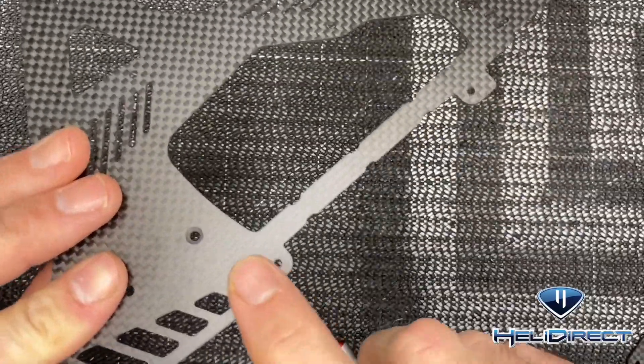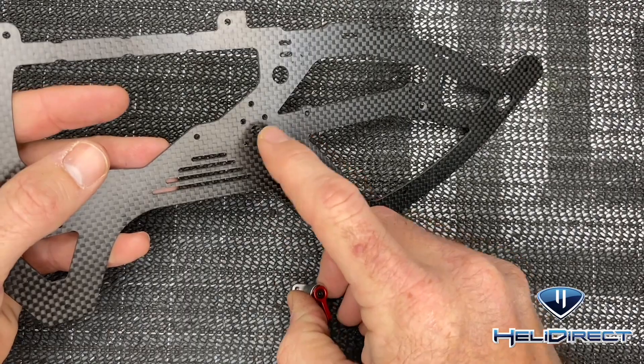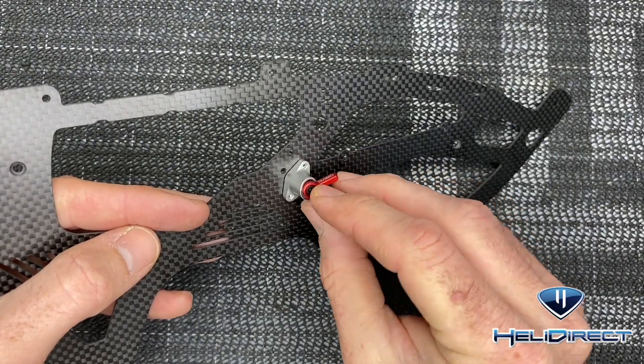The way you know is that only one side is countersunk. We need the right frame side because that's the side our battery latch goes on. You see four outer holes and one inner hole — put your latch on and position it whichever way you'd like.